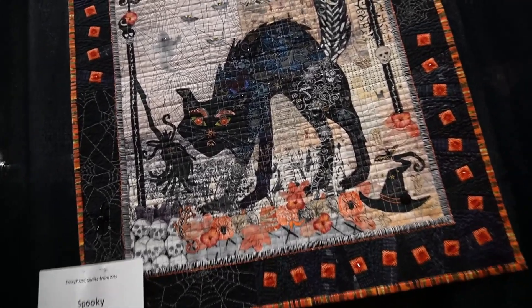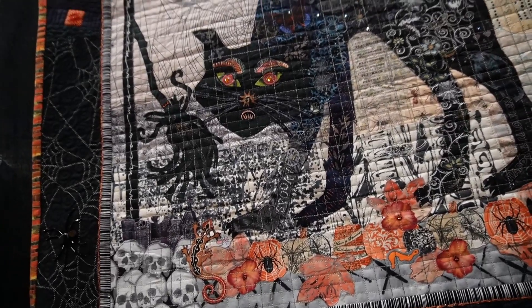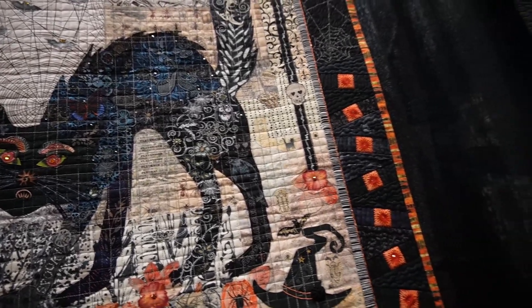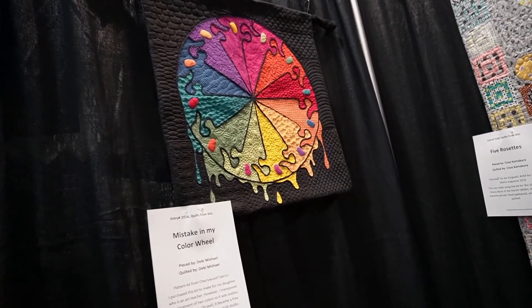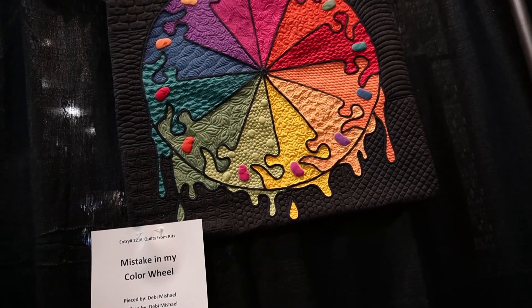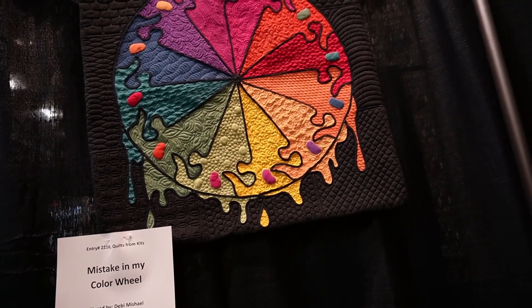This spooky quilt I think is called collage quilting. I have never tried that sort of quilting before — where you just add piece by piece by piece on top of one another to make an illustration, and then you stitch all along the top horizontally to make it all stay. I don't think it's needle-turned or anything, but I would like to do one of those one day.